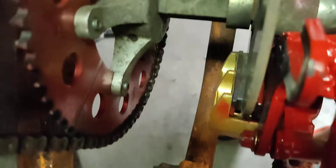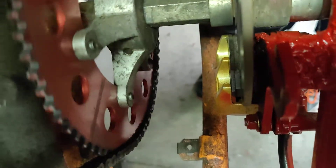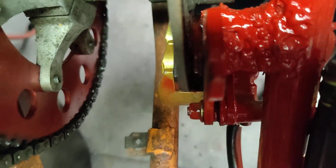Let me see if I can get the shot — there we go. We got the caliper mounted. I can turn the tire by hand. You can see that the clearances are really tight but they're not touching. Everything is good there.